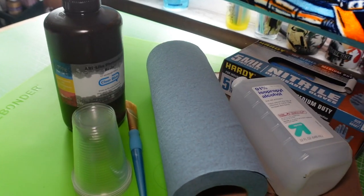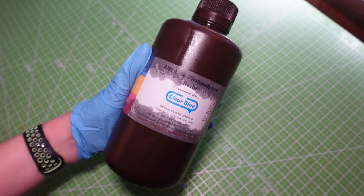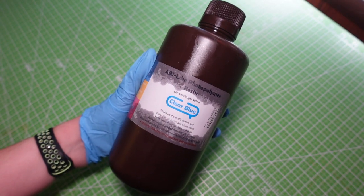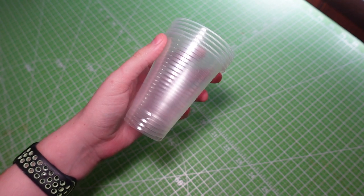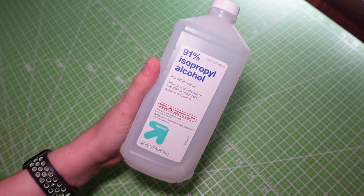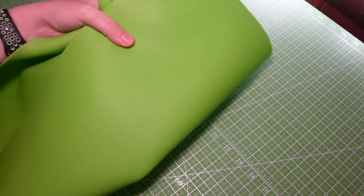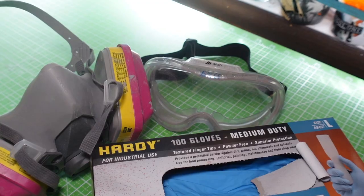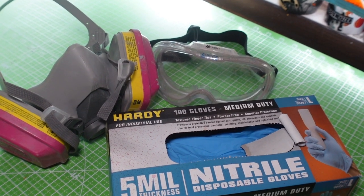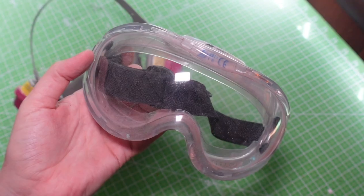Now that the helmet is cleaned up, it's time to get rid of the layer lines. Here are the materials: photopolymer resin (UV resin), a disposable cup, a large paintbrush or chip brush, 91% or higher isopropyl alcohol, blue shop towels, and cardboard or a silicone mat to cover your workspace. For safety equipment you'll need a respirator with filters rated for fumes, safety goggles, and nitrile gloves.